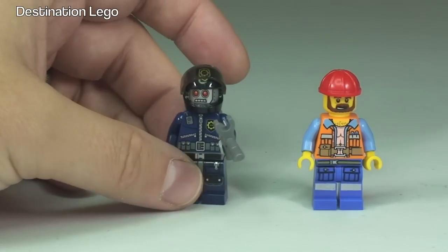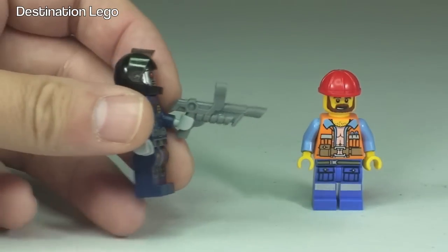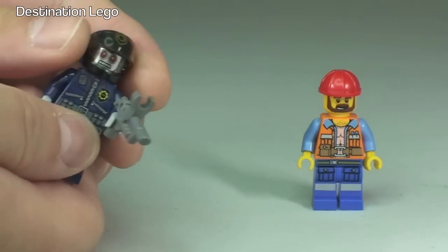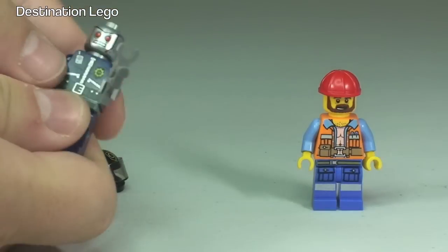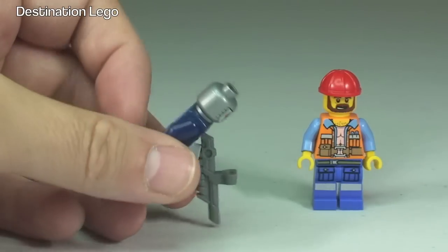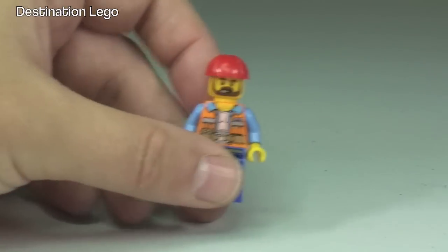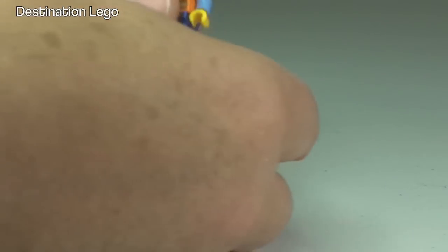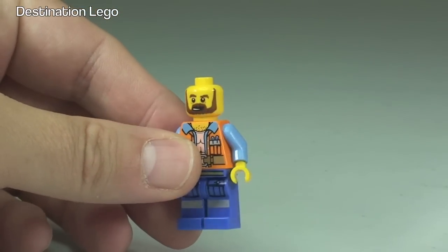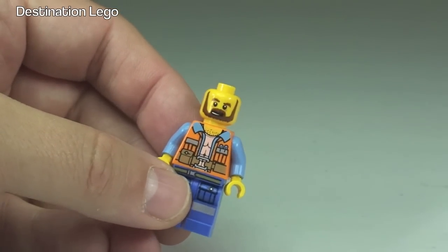Moving over to the Robo-Swat, we can see he comes with a large blaster rifle gun and this helmet. If we remove that helmet, we can see a better look at that face printing — it is single-sided. And finally Frank the Foreman — he comes with this red helmet. If we just remove that, we get a better look at some of that face printing, and again that is a single-sided face. So that's our three minifigures.